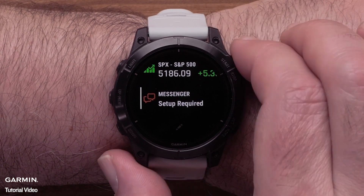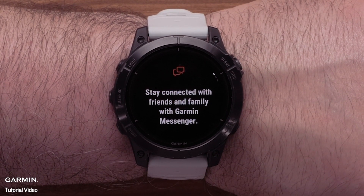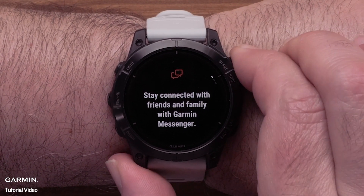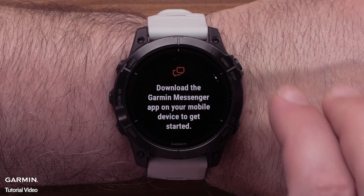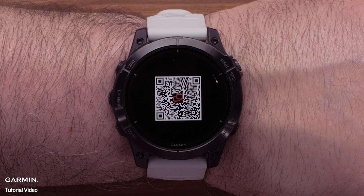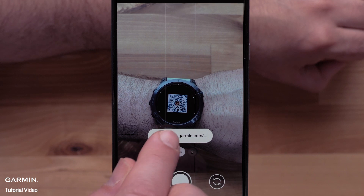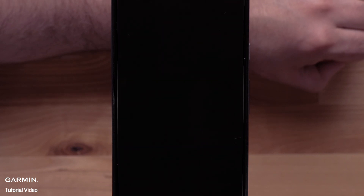Now select the Messenger glance. The intro screens will provide some details on the app. Press the Start Stop button to view the screens. On the final screen, you will see a QR code to download the Messenger app to your compatible smartphone. Use your smartphone's camera to scan the code and install the Garmin Messenger app.